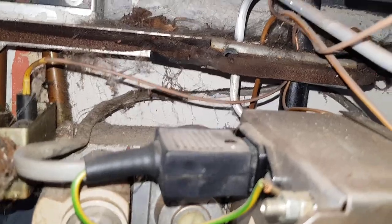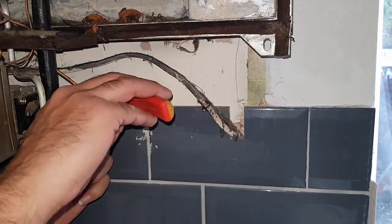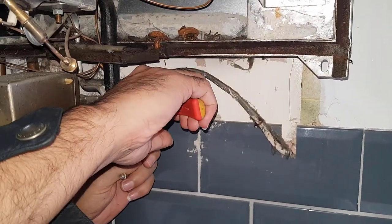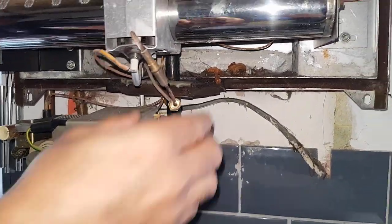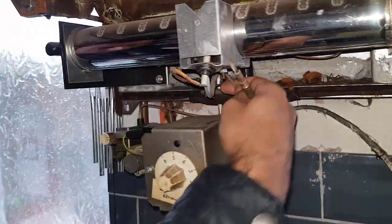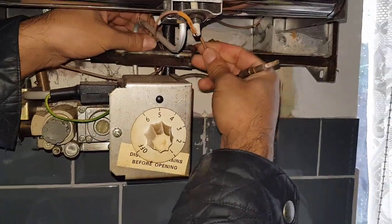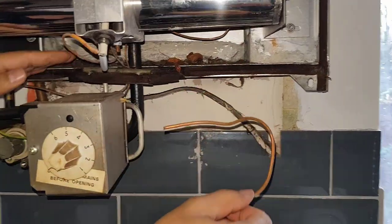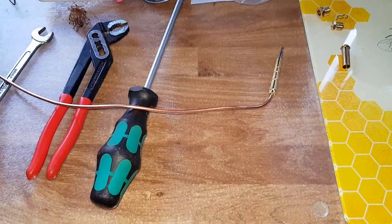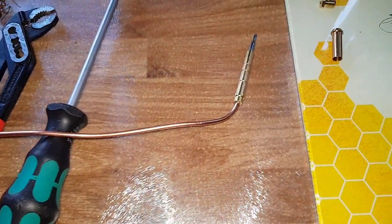We're going to cut the thermocouple to get it out easier. You can cut it from there and then pull it out. That's it — and this is our replacement thermocouple, which is a universal one.